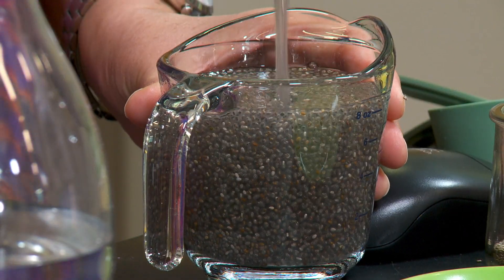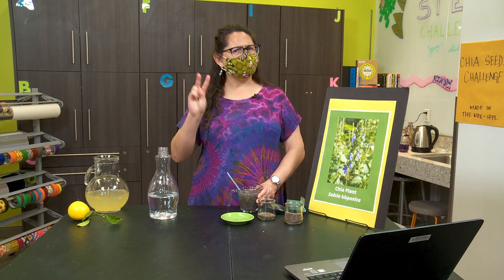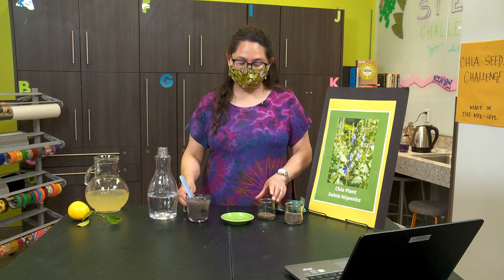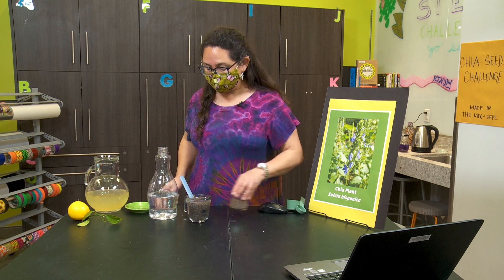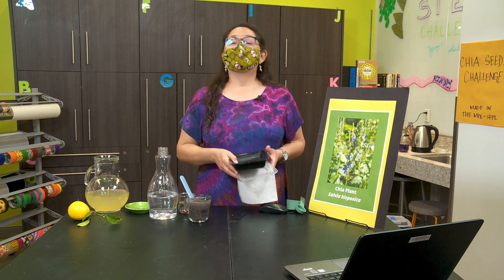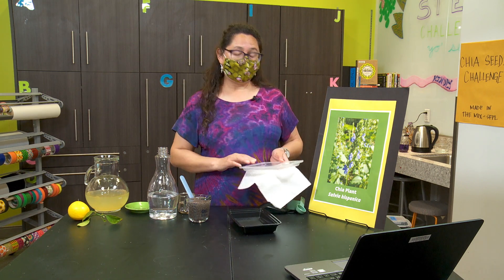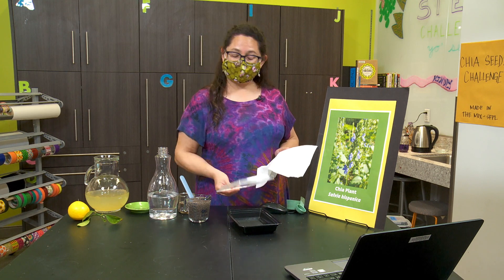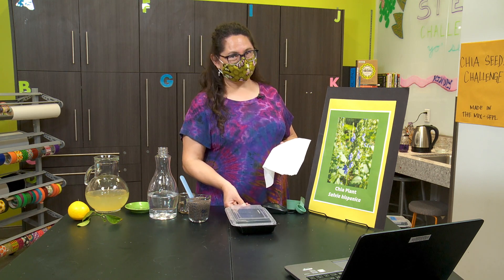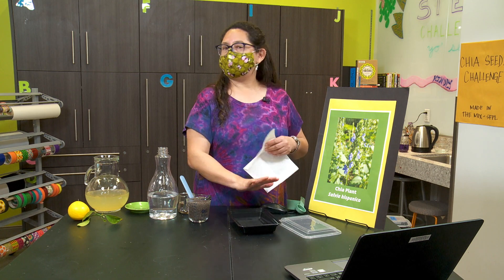So now that we have this wonderful pile of goop, what can we do with it? I have two suggestions for you. First, let's try a sprouting experiment. For this, you are going to need a dish — any dish will work, you can use a plain old dish from your cupboard. I'm going to use a plastic takeout container. You also need a clear covering; this plastic takeout container came with a clear covering, that's why I'm using it. But you can also use saran wrap or a clear bag — you just need something to help keep in the moisture.